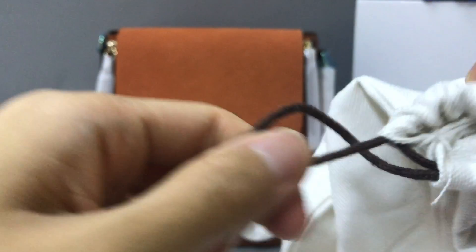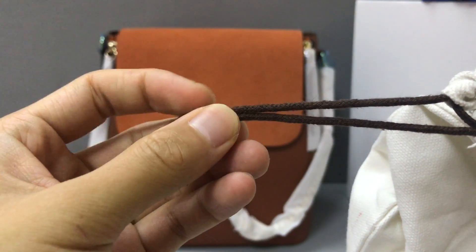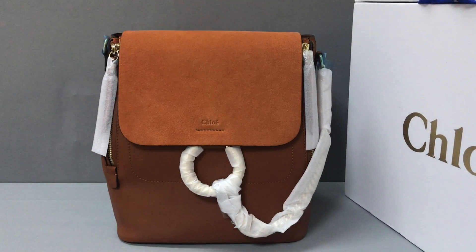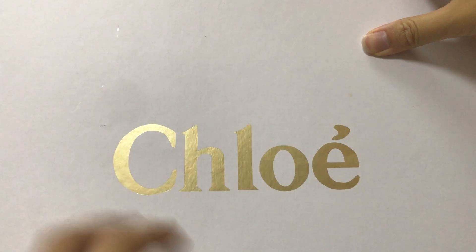The dust bag color is brown. Now let's see the box — the bag box. You can see the box. It has the Chloe logo on it. And here you have two handles.